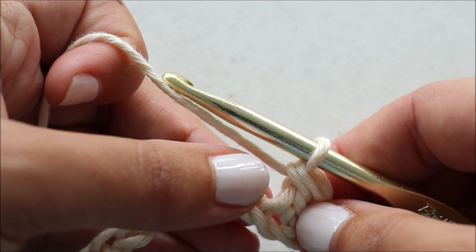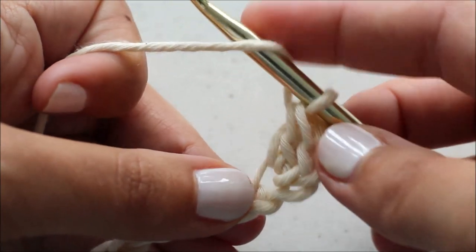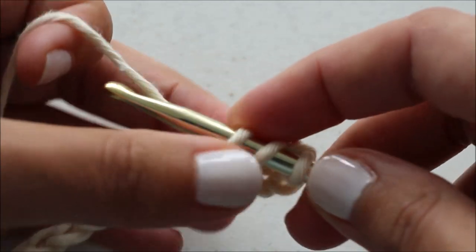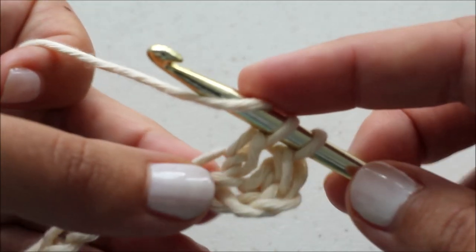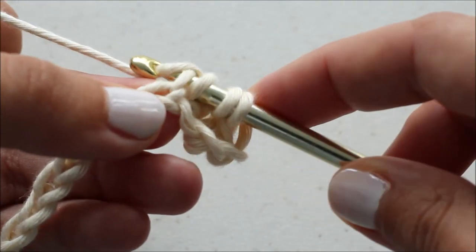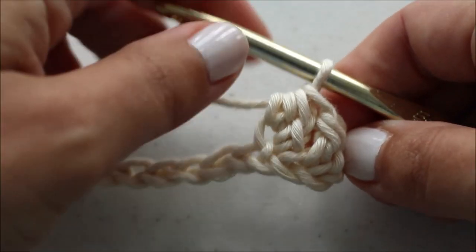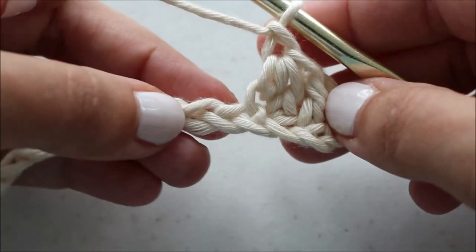Now I'm going to CK, or crochet knot, in the next stitch. To do a crochet knot: yarn over, insert your hook, yarn over and pull through, yarn over and pull through two, yarn over again, and insert your hook into that same chain or stitch, yarn over and pull through, and then yarn over and pull through all four. That seems like a lot, but once you get the hang of it, it'll be second nature. Then you're going to chain one and skip one.